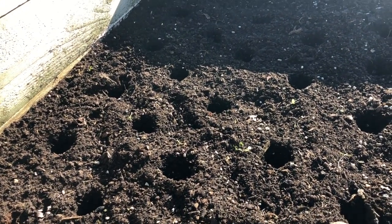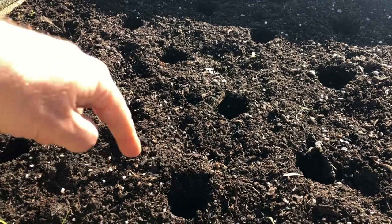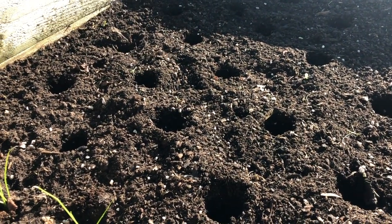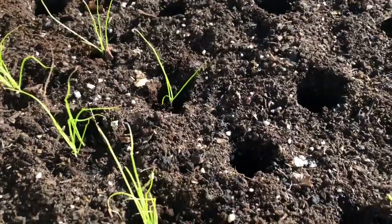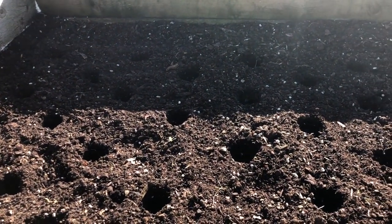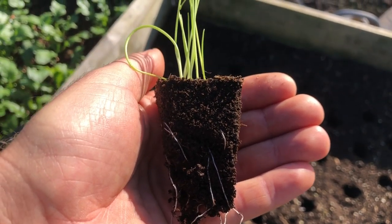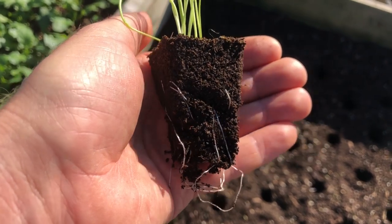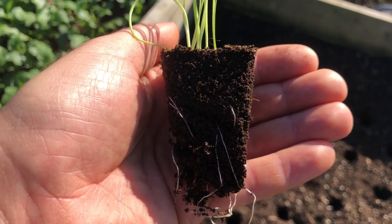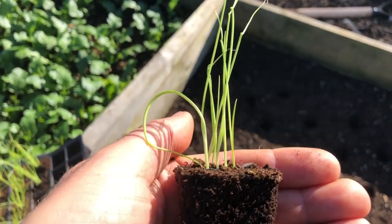This is the bed I'm putting them in — I've just made the holes with a dibber. It had beetroot in it yesterday and I've pre-watered the holes, which helps encourage the roots to go down deep. I've started popping some in; I'm not planting every hole because alternate holes are going to be lettuce. Here's a plug — this is basically how I tell they're ready to plant: when the plug holds together when removed from the module tray. If it falls to pieces, I'll leave them another week or so.